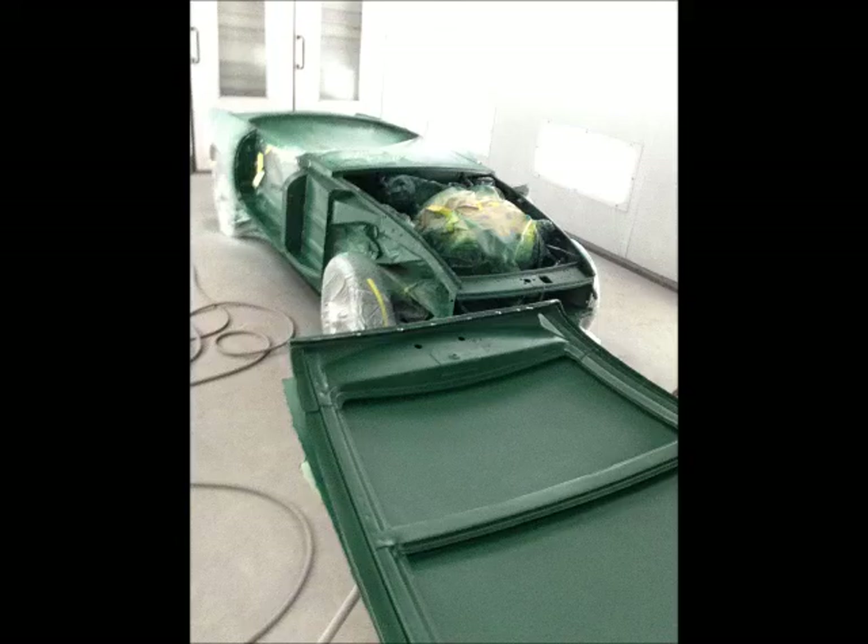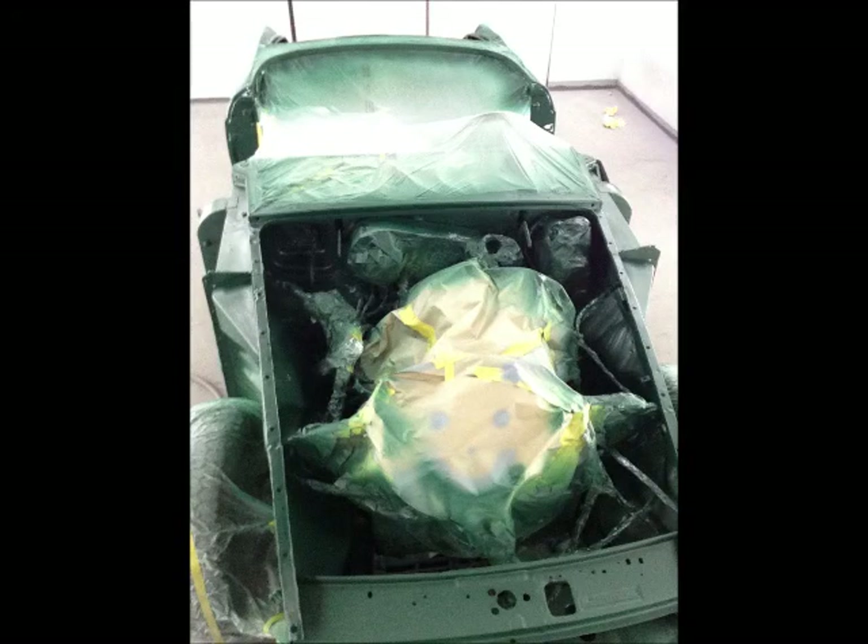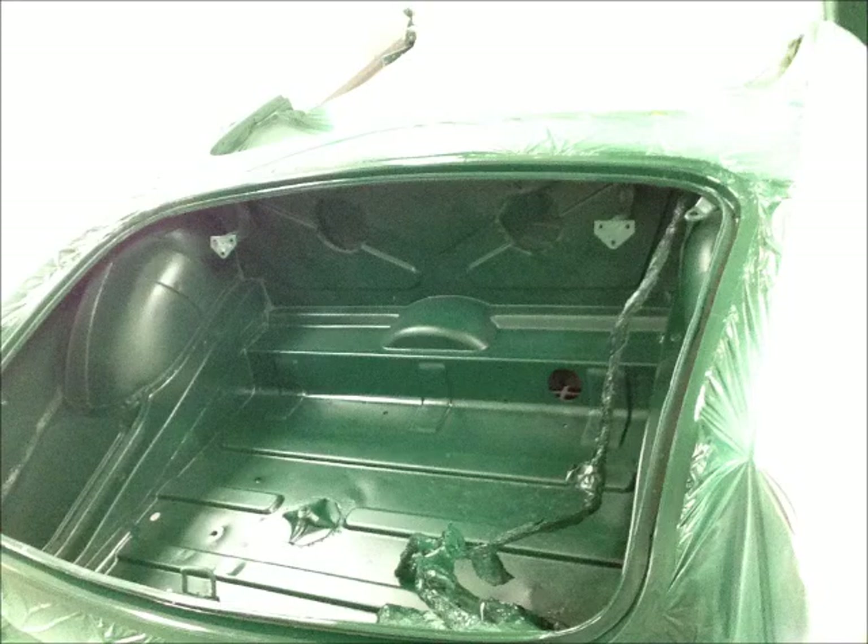We started jamming the engine compartment in body color, but with a flat clear. Rocket areas got a gloss clear, and that's the engine compartment. We didn't take the engine out, so masking that was fun. The trunk area also got a flat clear.